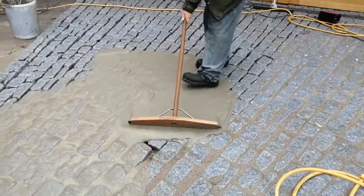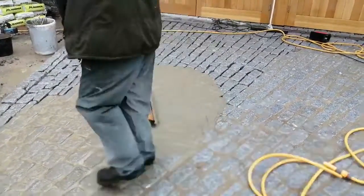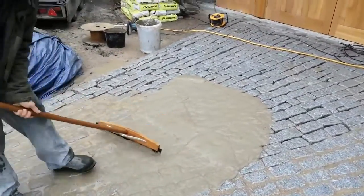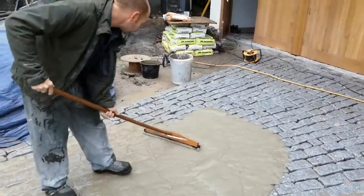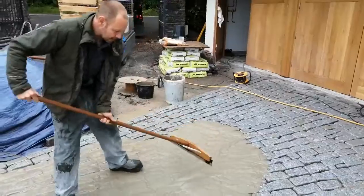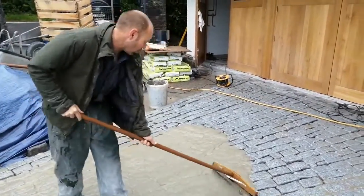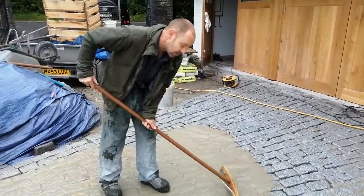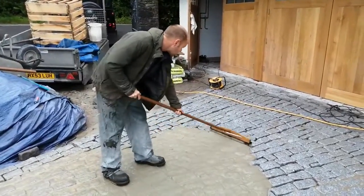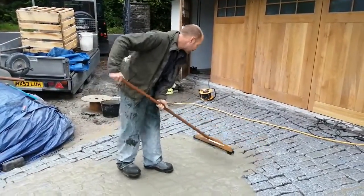You can walk on it and slowly close it into all the joints like so. At this stage all I'm trying to do really is remove the bulk of it from the top surface of the cobbles. As the minutes go by and the product starts to go on, we'll add water to it without plugging it and diluting the solution. We're just trying to brush the majority of the product off the top of the cobbles as best we can.